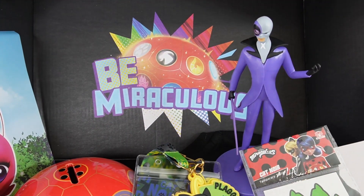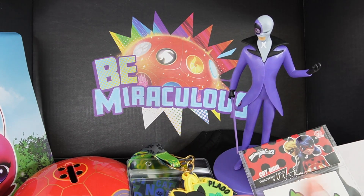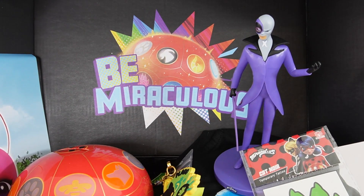All right, everyone, so here is everything that we got in this quarter's box. There are quite a few items that I really like. I really like the little lanyard, I love the shirt, but I think the bank is my favorite. If you want to get your own box, you can go ahead and subscribe at Culturefly. And if you want to see more videos like this, make sure to subscribe and I'll see you next time. Bye!